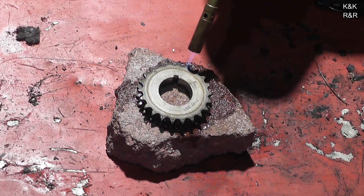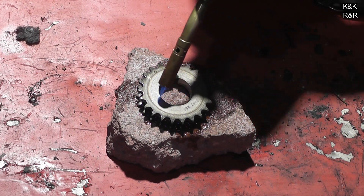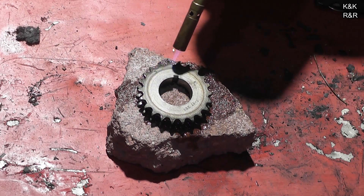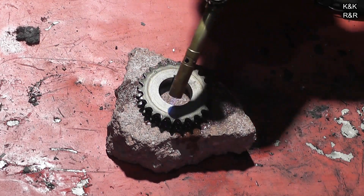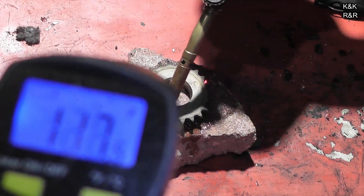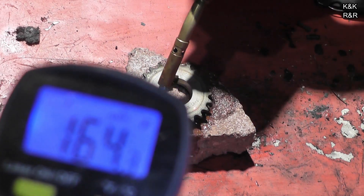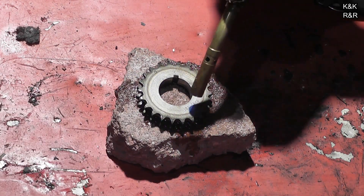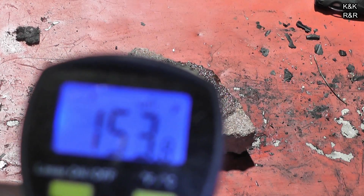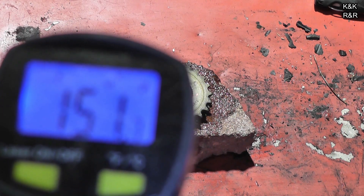You really want to get the center ring hot — that's what really needs to be expanded, is the center. Working the heat from the outside in also kind of forges it and makes it harder. The gear right now is about 150 degrees. Okay, we got the gear hot enough; we're going to go ahead and install the gear.